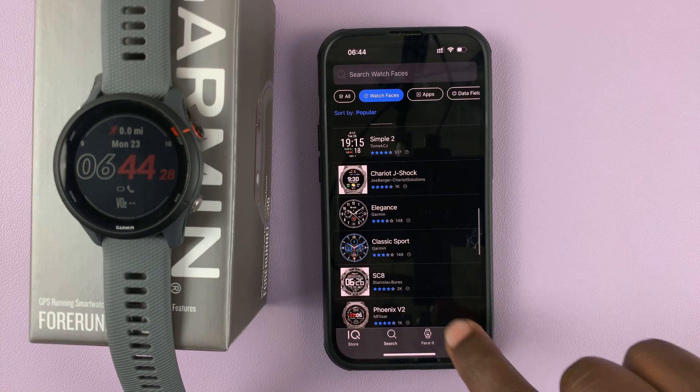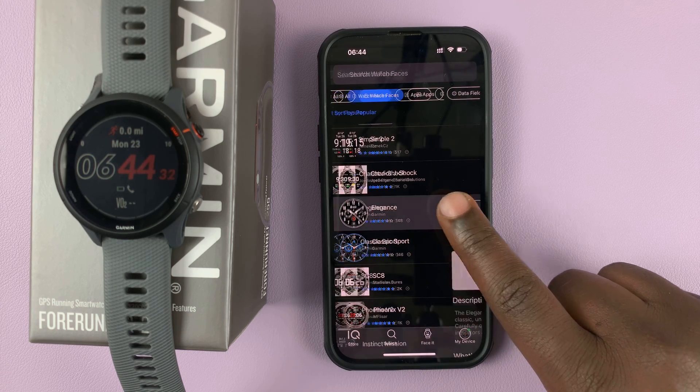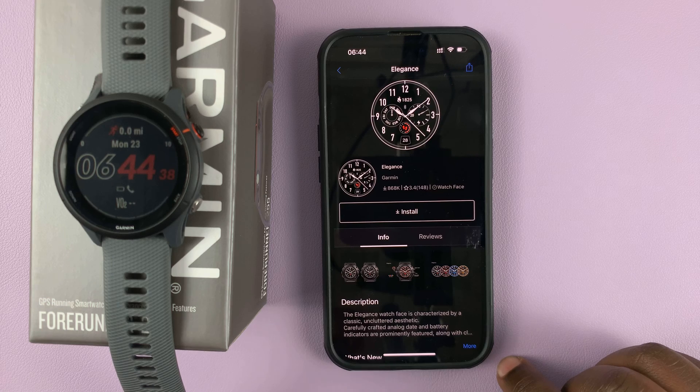So if you find one that you like — let's say, for instance, you find one like this one — you can simply tap on it. Now, most of these watch faces are going to be free, but for a few of them, you're going to have to pay.